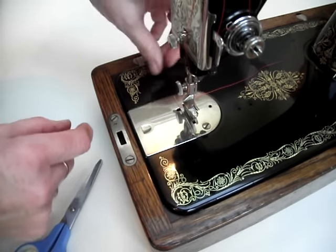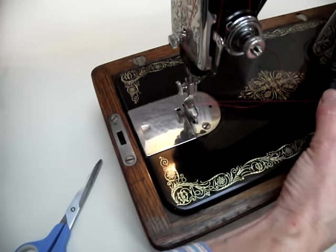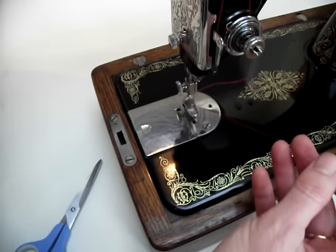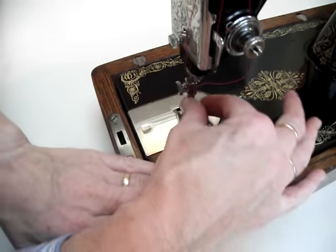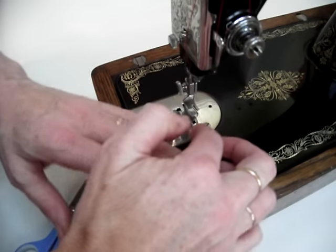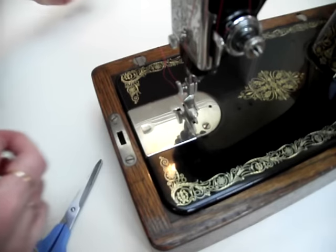You are then ready to pull the bobbin thread up. Hold the top thread, take the needle underneath once, and you can then pull up the bobbin thread. You are now ready to sew — have both tails at the back and you are ready to sew.